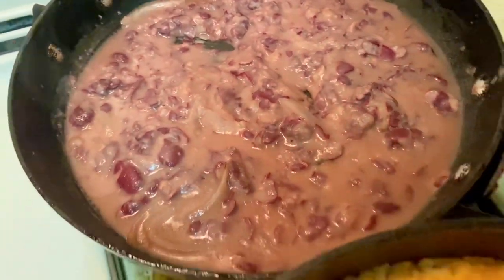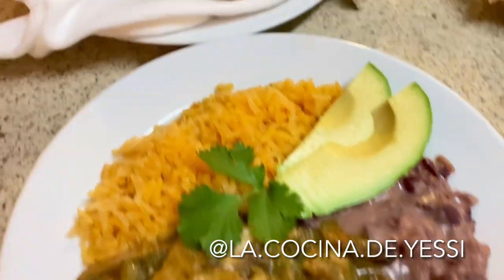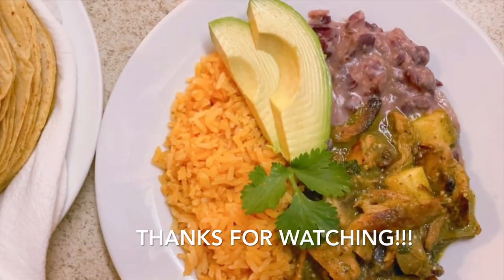As you can see, it's not that difficult to make. I hope you get inspired to make seitan — let me know how it goes, comment below if you have any questions, and thanks for watching.